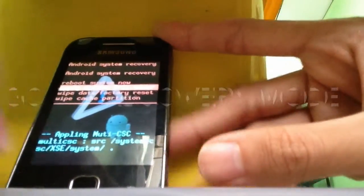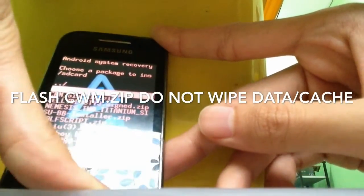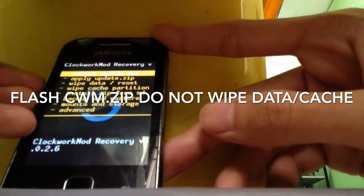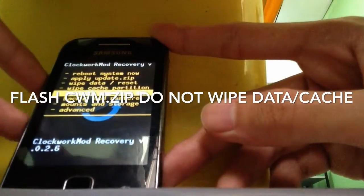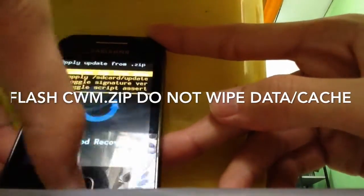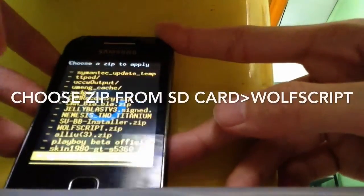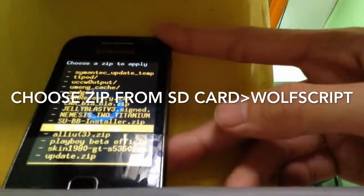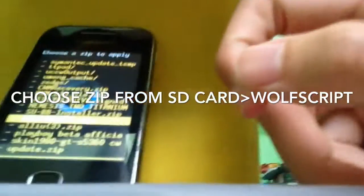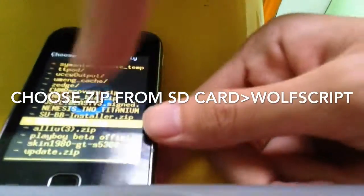Go to 'Apply zip from SD card', flash the recovery again. This time we are not going to wipe data or cache — we're just going to go to 'Install zip from SD card', choose zip from SD card, and we're going to go to Wolfscript. Alright, let's install it.